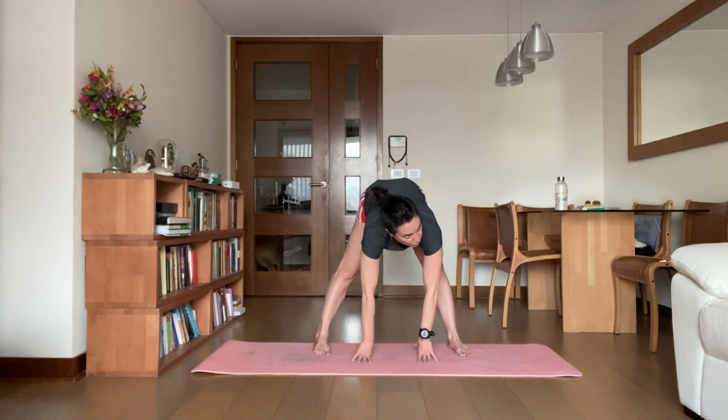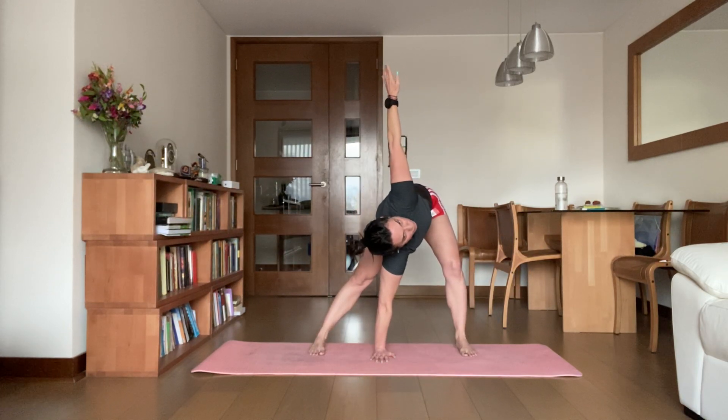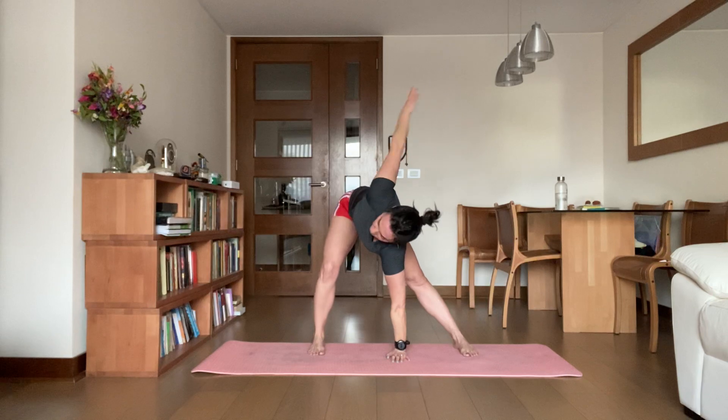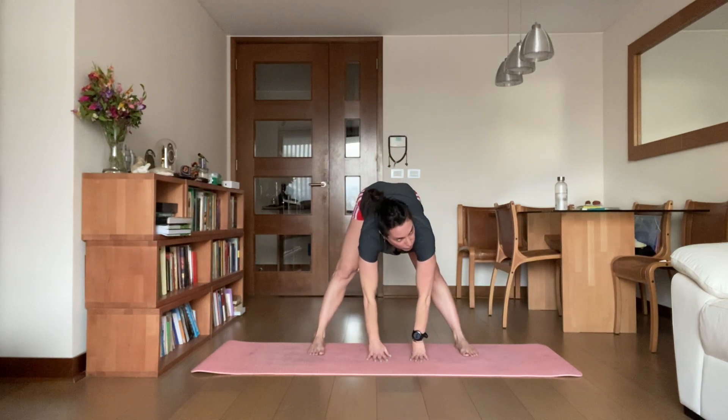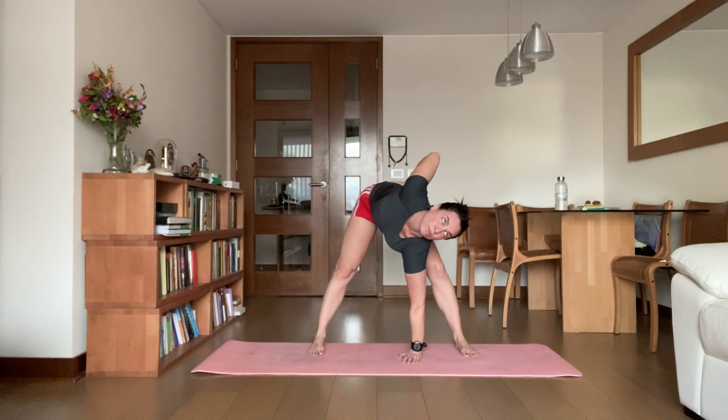Bend your left knee, left hand down, right arm reach. Circle the wrist, make a fist. Left hand down, right arm. Take a half breath, bring it down on the back. That's the spirals. Ready, guys? Go.